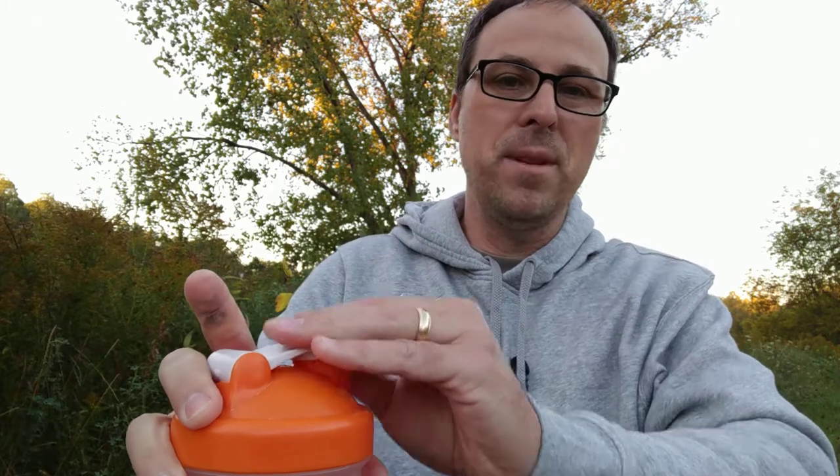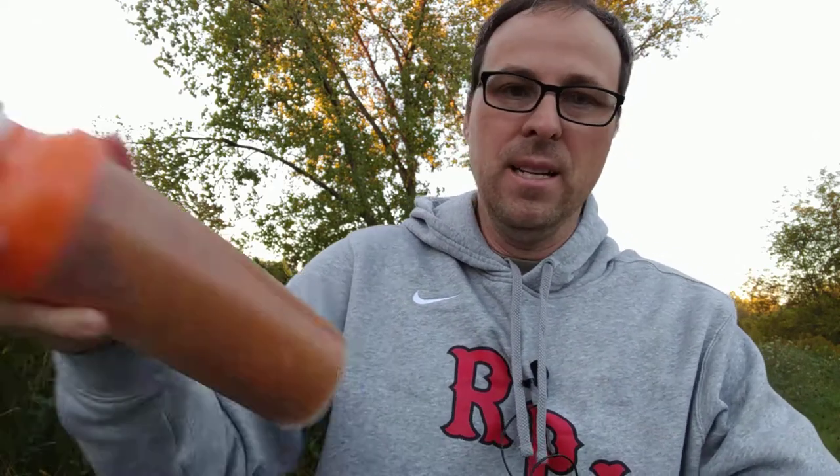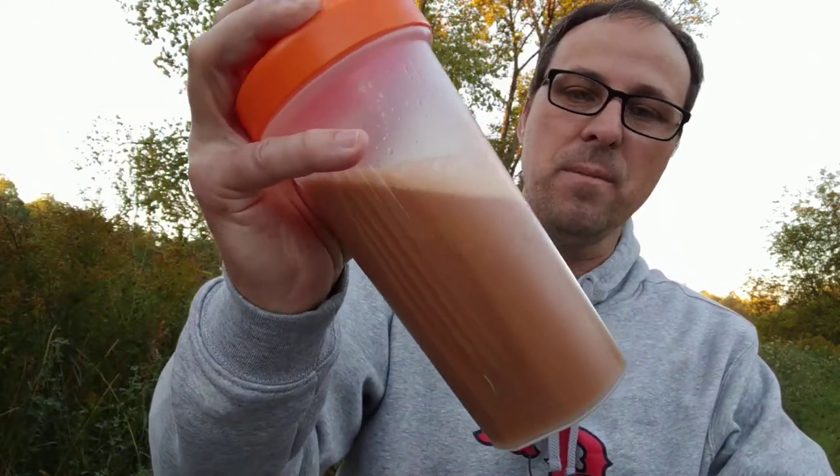One of the things you need to do with this — because it's hot, it's going to tend to expand — is you want to shake it and then open it up and let the steam out, and repeat. If you don't, it'll start squeezing out the sides or pop the top off. As you can see, it's getting a nice caramel color there.